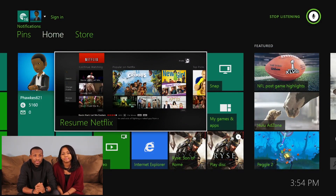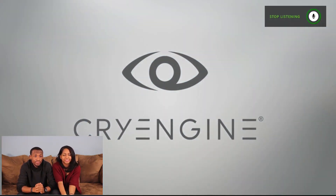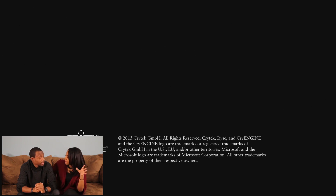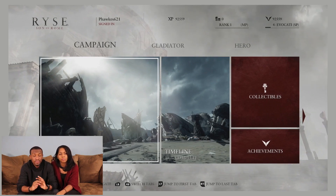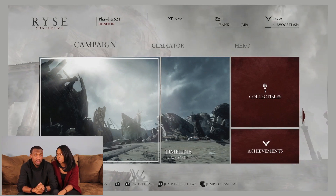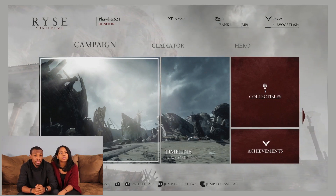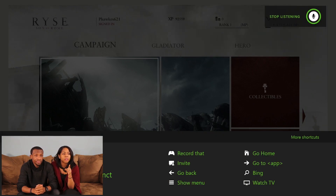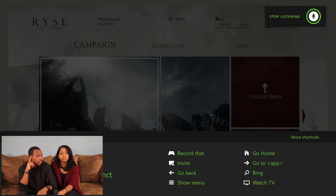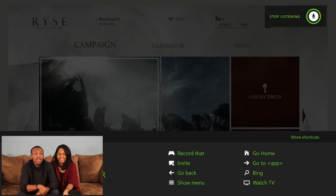Let's do Rise: Son of Rome — that's the game inside with Cry Engine. The games do have certain commands. From what I've seen so far with this game you can have some commands, I'm not sure how often they come up. Xbox, select. You can do the record that to see the gameplay — you can do game recording like that.